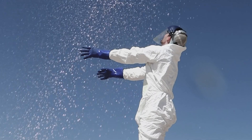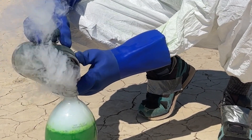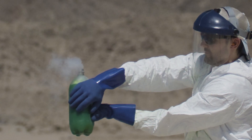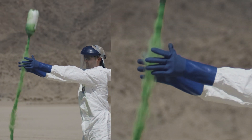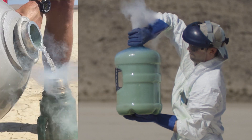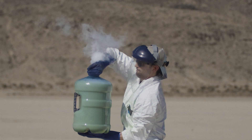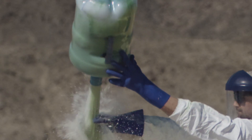Liquid nitrogen rockets are awesome. You put some water in a PET plastic bottle, add some liquid nitrogen, and then flip it over. Once flipped over, the liquid nitrogen rises to the top of the container because it's less dense than water. At the same time, the liquid nitrogen evaporates extremely quickly as it comes in contact with the water. The result is a ton of nitrogen gas that builds pressure and pushes out the remaining water, creating jet propulsion — and the entire container goes flying through the air.